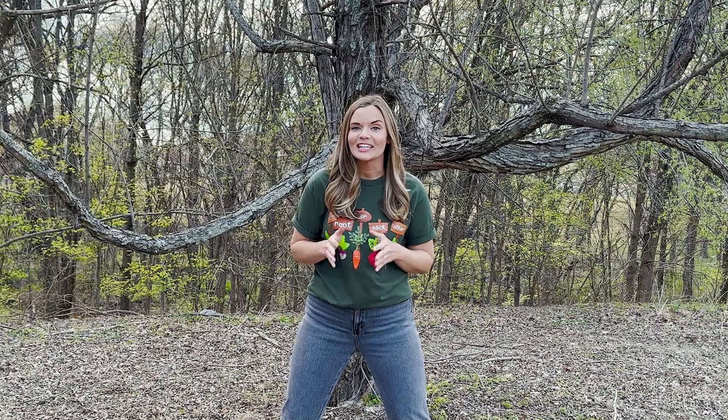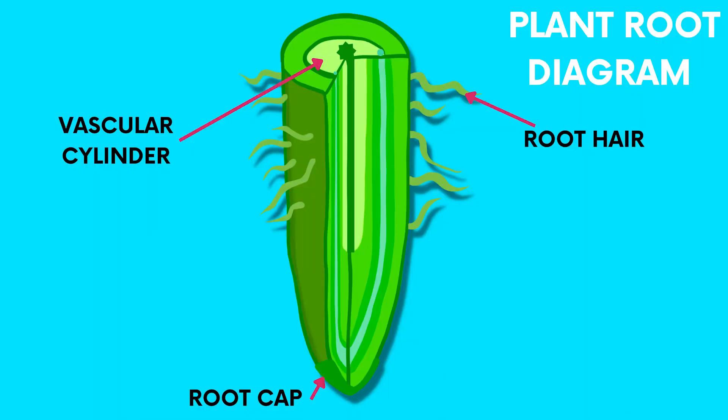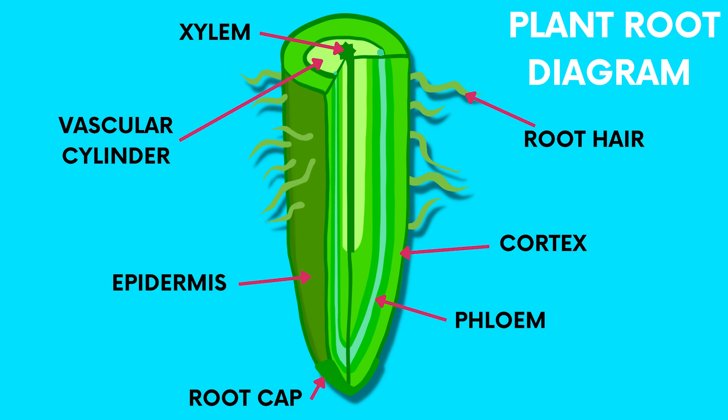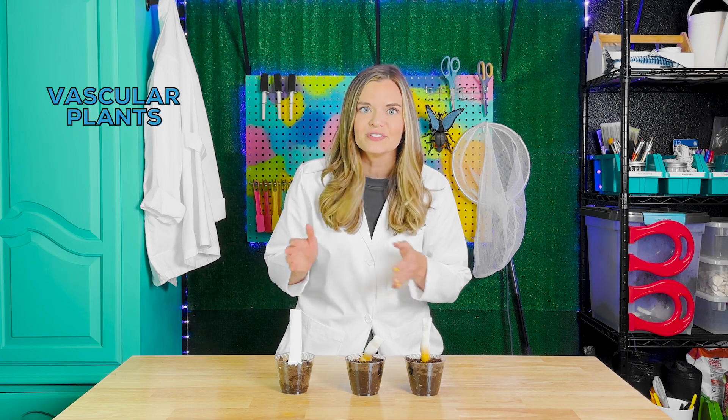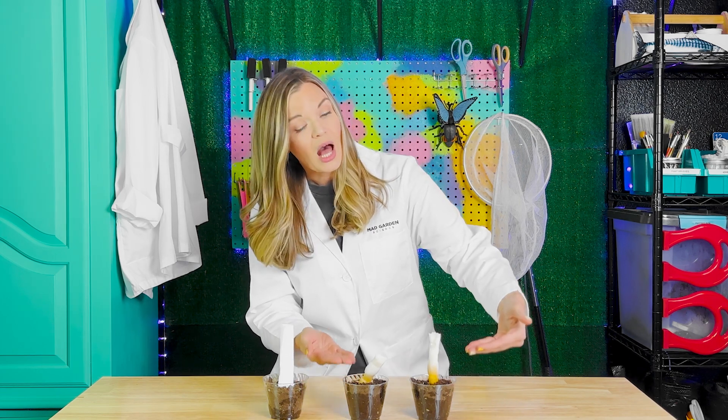The first function of roots is absorption. Let's look closely at the root to see how it's made to absorb water and minerals for the plant. Plant roots are made up of a vascular cylinder surrounded by a spongy layer of ground tissue called the cortex, that is then covered by an outer layer called the epidermis. The epidermis protects the root and absorbs water. The vascular cylinder includes special tubes called the xylem and the phloem that are responsible for transporting water and minerals up to the stem and throughout the plant. Plants with roots are known as vascular plants and have special connective tissues. Just like in our experiment, roots absorb water from the soil and draw it up into the stem.